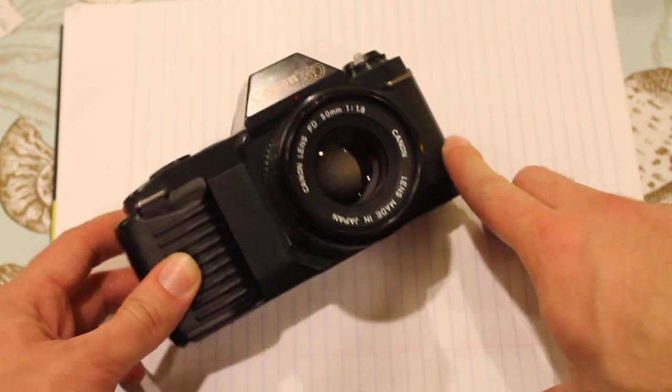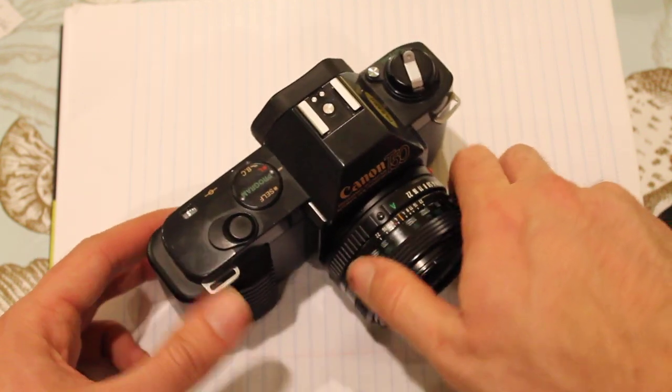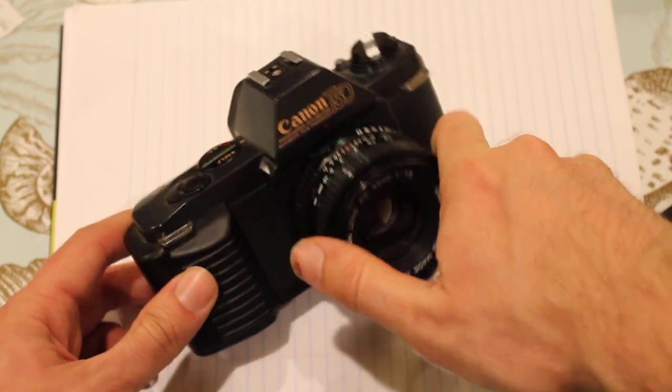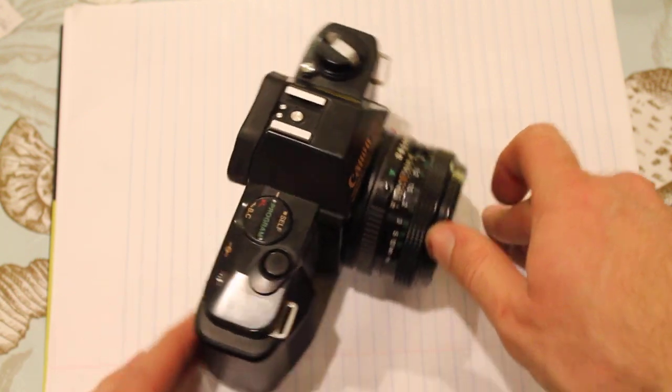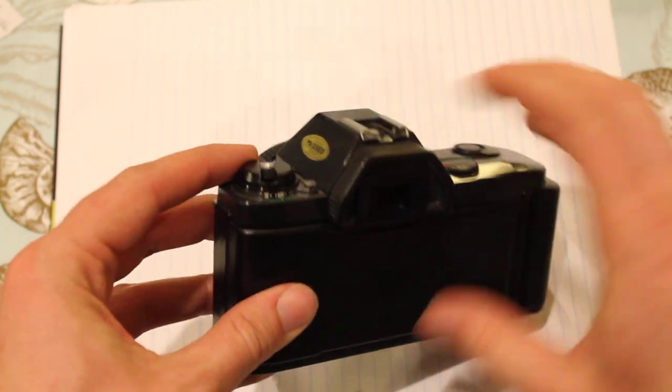It's probably going to expose well if you know how to expose. That is to say, you're not going to be able to magically point it at things and just know exactly what you want — you have to be able to use exposure lock. That being said, the meter is dead on, as far as I can tell.